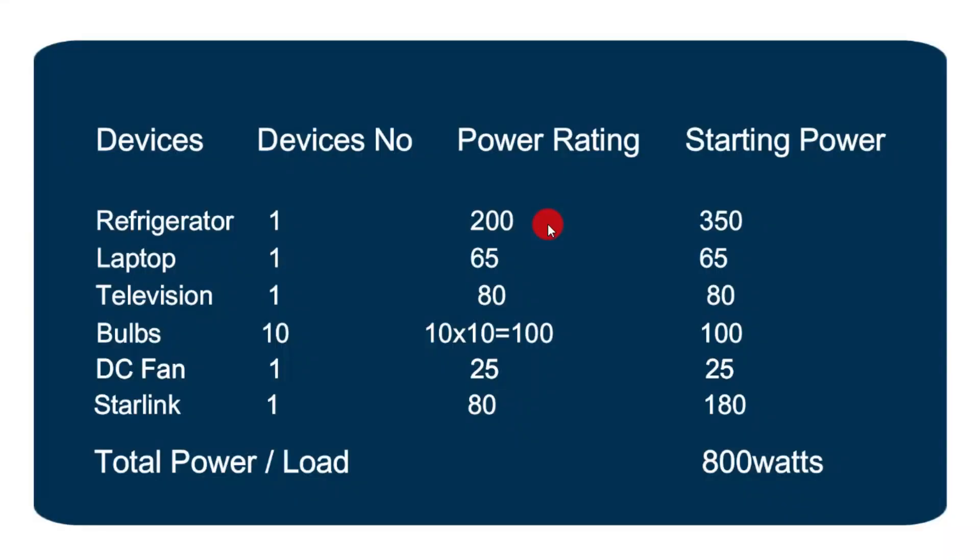Now we consider the load that we're going to have on the inverter — the total sum of the power from all the loads. We have a list of devices with the number of each item, the power rating, and the starting power. Some electronic devices have much higher starting power than their power rating. If an inverter doesn't have enough power to meet the starting power of a device, it trips off or the device damages the inverter, so you have to take this into consideration.